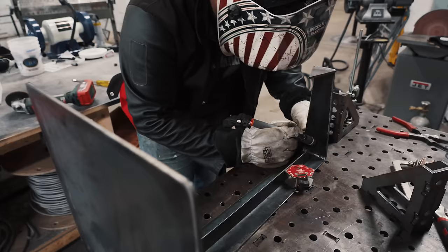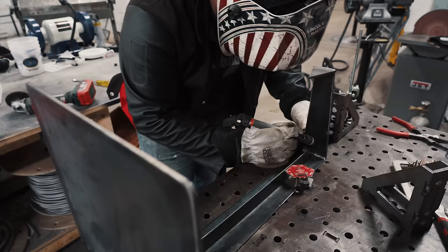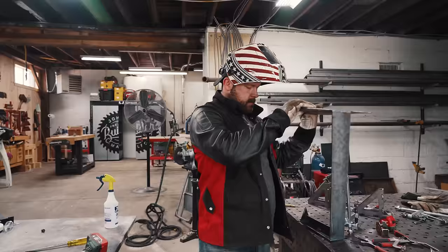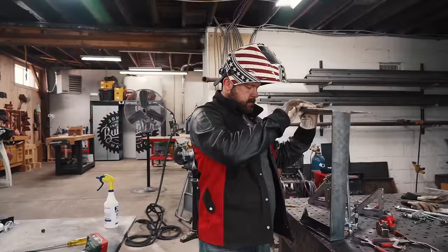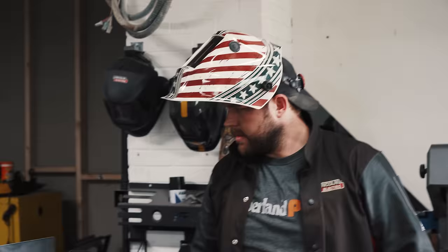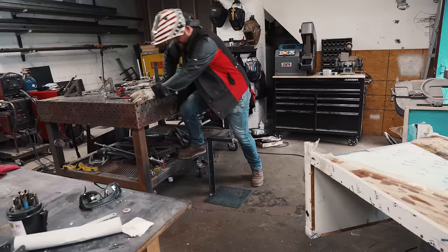I'm really glad I didn't step on the pedal there. It looks like a thing — very sculptural. The only logical thing to do now is strength test it.